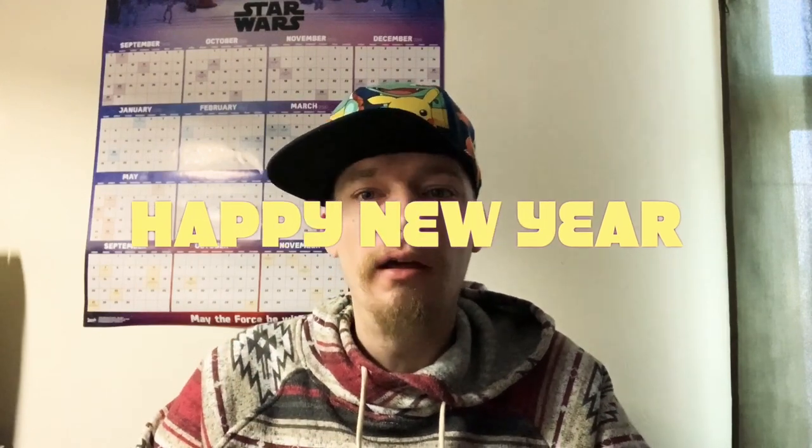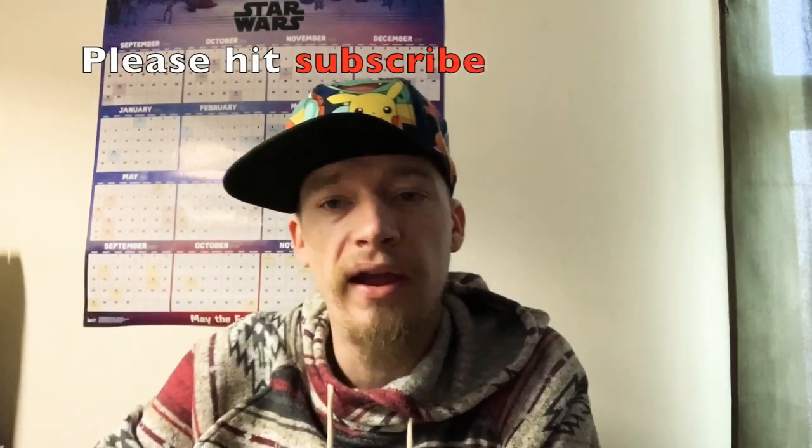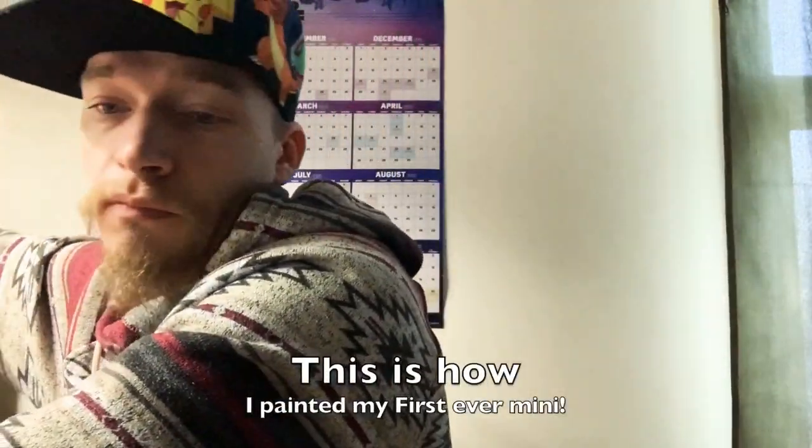Welcome to Mini-ocalypse and happy new year! Today is the first day of 2020 and we're gonna relax and recap 2019. While I recap, I'm going to paint a mini the way I did the very first time on a budget — a practice mini, a block of Apple Barrel paints my mother got me for Christmas, the paints we started with. Let's dive down to the table and get started.